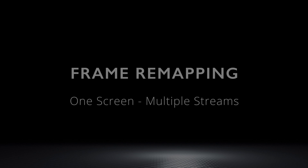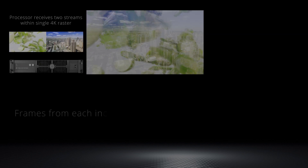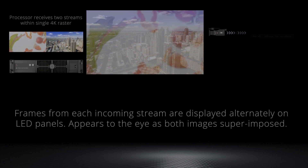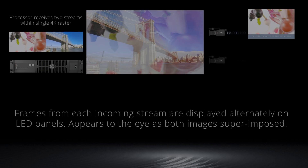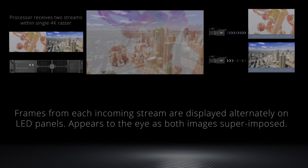Frame remapping is the revolutionary new feature launched by Brompton Technology in software version 3.1. It unlocks a number of useful new workflows for virtual production and extended and augmented reality filming. To see how these would work in practice, Brompton and smart stage experts WhiteLight collaborated on a day of testing at WhiteLight's Mermaid Theatre.